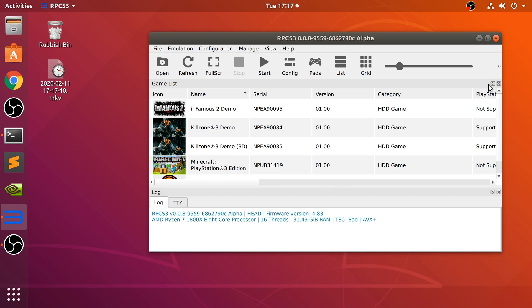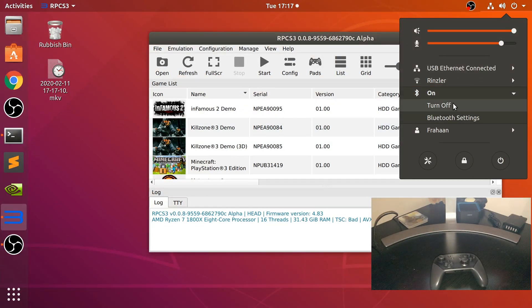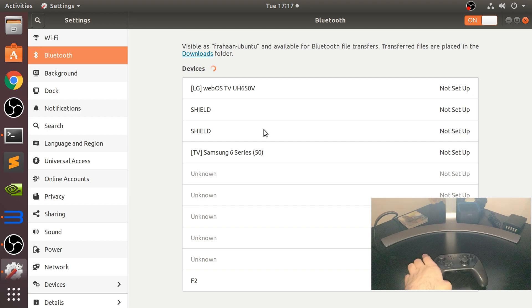So what we need to first do - let me show you the controller. We are going to connect this via Bluetooth. That is the method that you want to use. Regular Bluetooth will work. You want to go to your Bluetooth settings, wherever that may be, depending on the Linux distro and version that you are using.